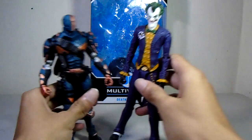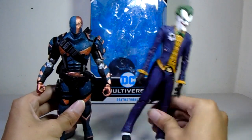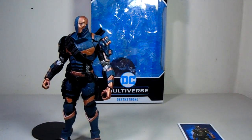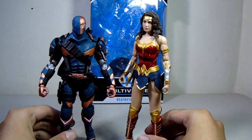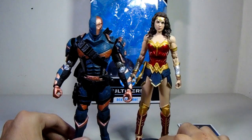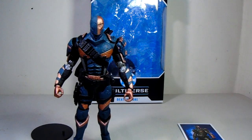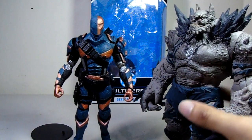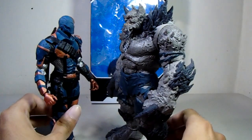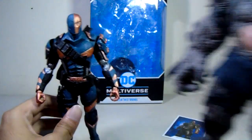Compared to the Arkham Asylum Joker, the size is decent — not too big, not too small. Wonder Woman is very tall and intimidating next to other figures. Doomsday is also here, and I wish he were maybe two inches bigger than his current size — that would be ideal.